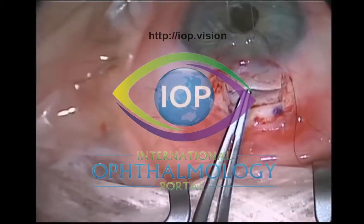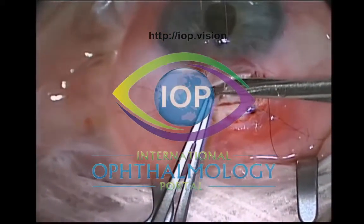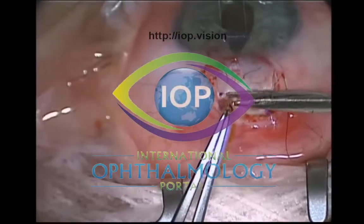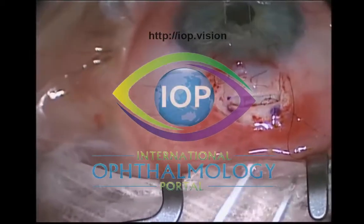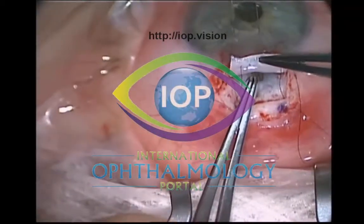If I can avoid doing an iridectomy, I like to avoid it. The argument for iridectomy is to potentially stop the peripheral iris tissue being incarcerated into your sclerostomy. I find that if you cut your sclerostomy and the iris tissue comes up to your sclerostomy, that's my indication for doing a peripheral iridectomy.